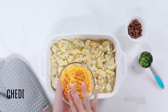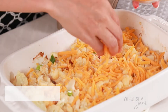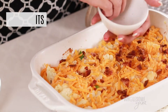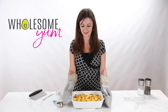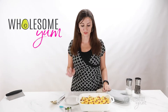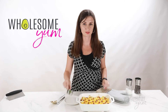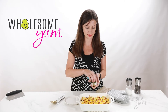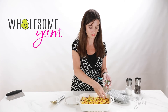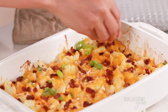Look at all that cheesy goodness already! The last step is the topping — add the remaining shredded cheddar cheese over the loaded cauliflower casserole, then add the remaining bacon bits as well. You'll only need to bake the casserole for another 5 to 10 minutes, just long enough to melt the cheese. After you take it out of the oven, sprinkle on the remaining green onions. You can add these before baking if you prefer, but I like to keep them a little crisp, so I add them afterward.